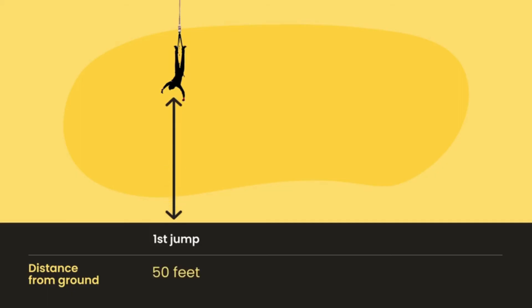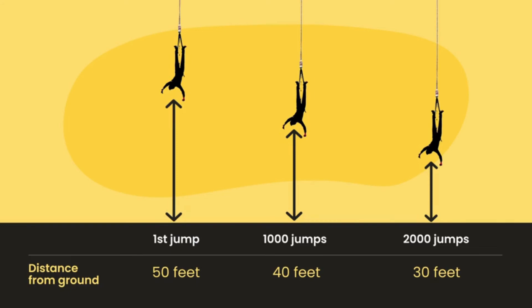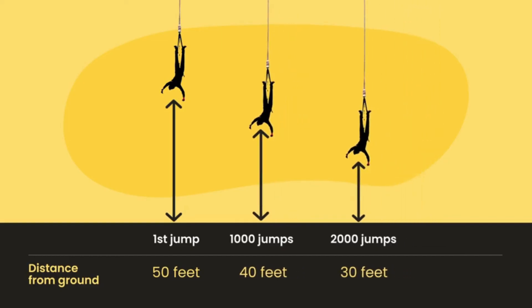Let's look at one standard bungee cord across many jumps. When it was first used, the cord did not stretch very far — the person jumping ended up 50 feet from the ground. After a thousand jumps, the person was now 40 feet from the ground. After two thousand jumps, the person was 30 feet from the ground — we're starting to get a little too close for comfort. Based on this data, can you predict how far the bungee cord will be from the ground after three thousand jumps? After three thousand jumps, we can predict the cord will be 20 feet from the ground. The cord is becoming too stretchy and getting too close to the ground.